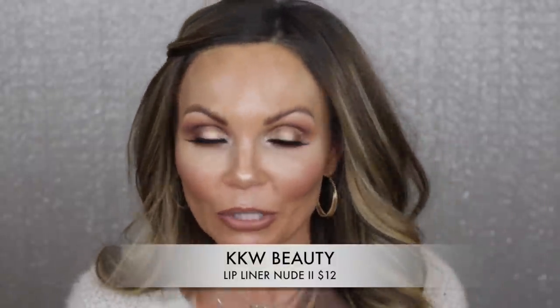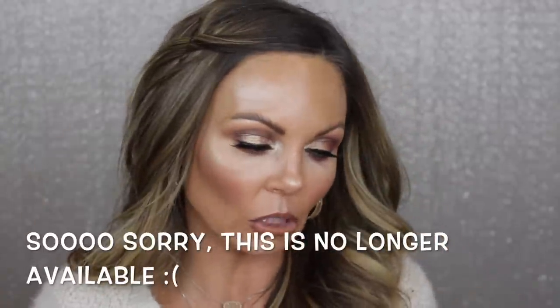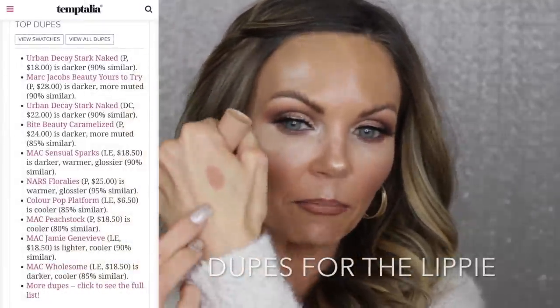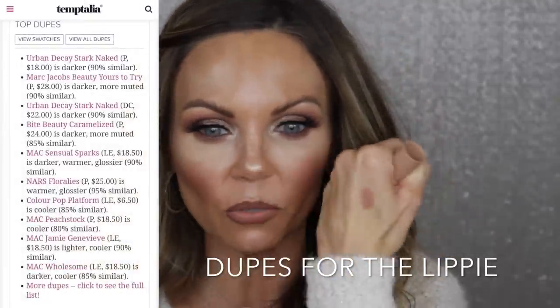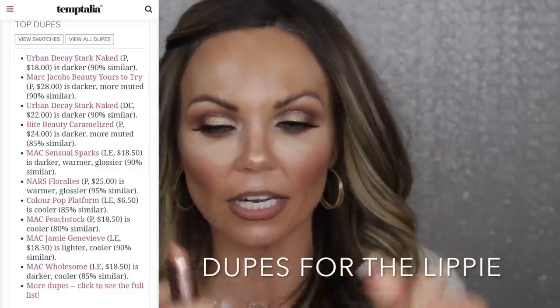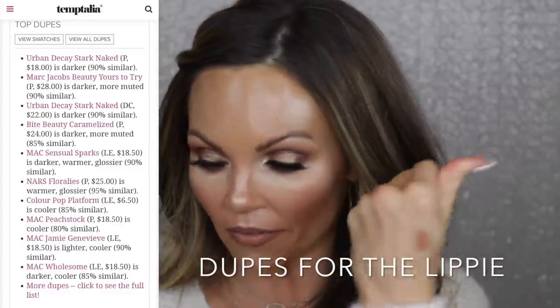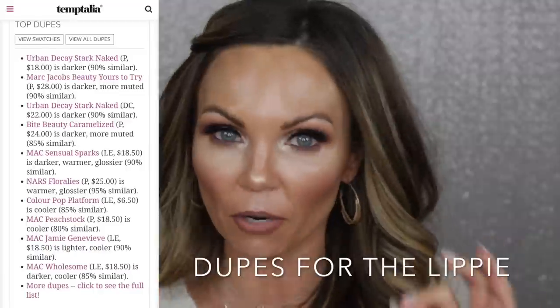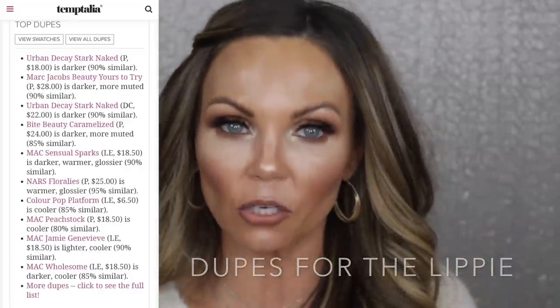For my lip I put on the KKW Beauty Nude Number Two — it's my favorite. I also used Dose of Colors in the shade 'More Creamer Please' — it has that perfect beige undertone. It's from the Desi x Katie collaboration, the first one. I'm not sure if they still carry it, but I love that shade. These two lip products together I knew would be perfect for this eyeshadow look.